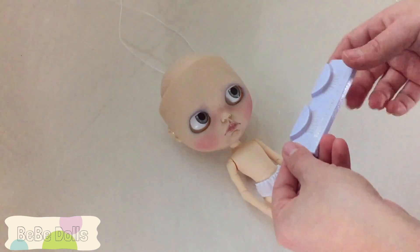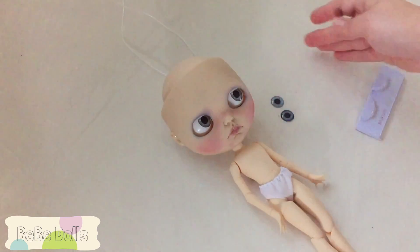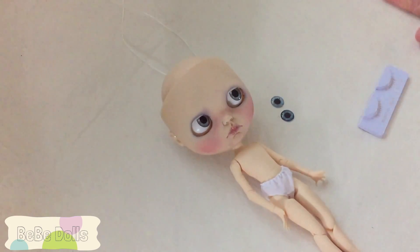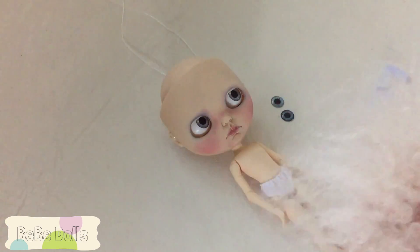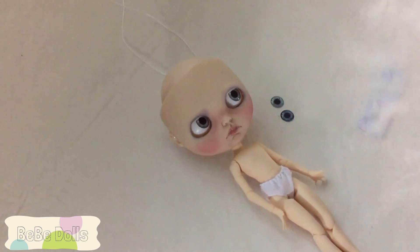At this point I'm going to want to put the eyelashes on and glue in the eye chips that aren't staying, and then prepare to show you how I'm planning on doing the hair. It's getting very dark outside — it's the middle of the day but we have dark days here in Oregon. So I'm going to go ahead and take a break here, prepare the rest, pull out some clothes for her, and come back and show you the rest of putting her together.